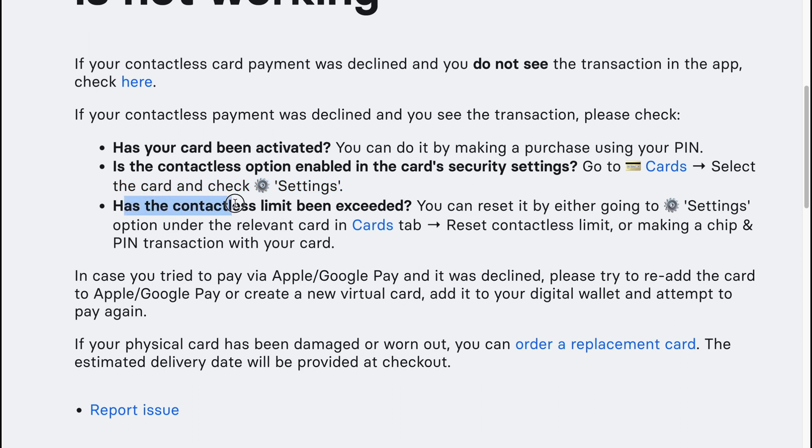Has the contactless limit been exceeded? You can reset it by either going to the settings option under the relevant card in the Cards tab and clicking on 'Reset contactless limit', or by making a chip and PIN transaction with your card.